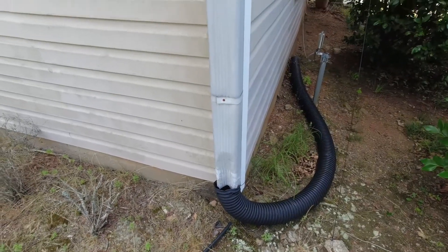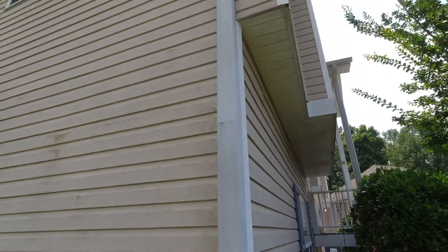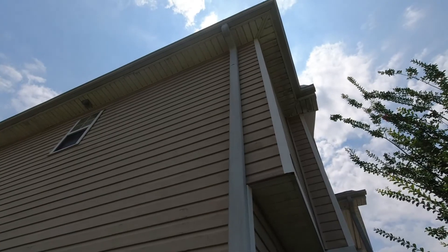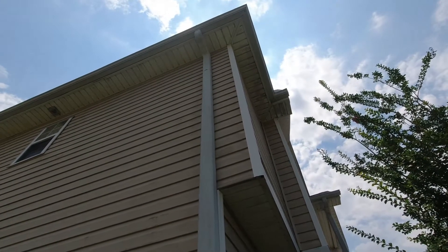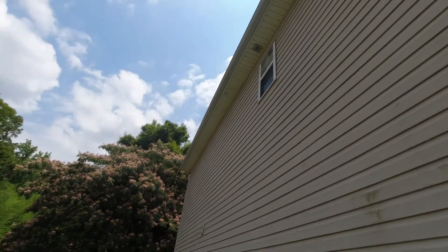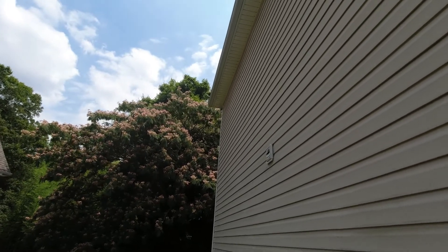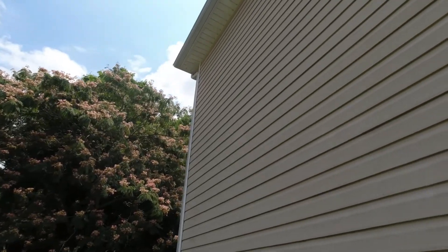Here's the gutter I'm going to be converting into an antenna. We go up about 24 feet, then to the side it wraps around the corner a little bit — that's maybe about six feet.